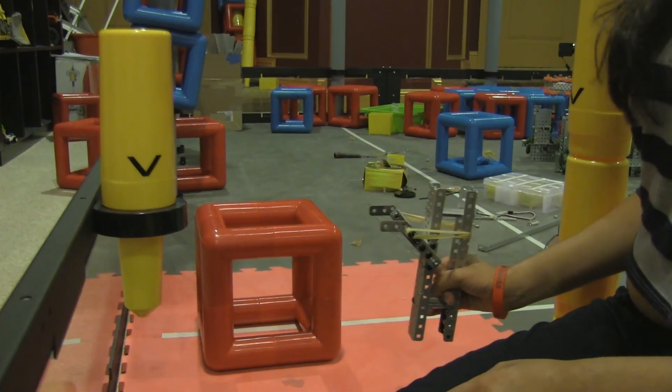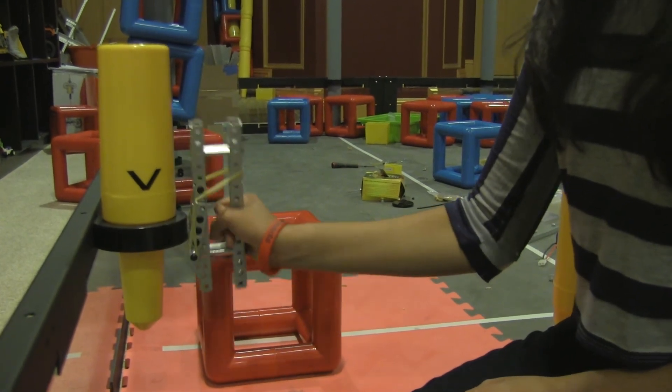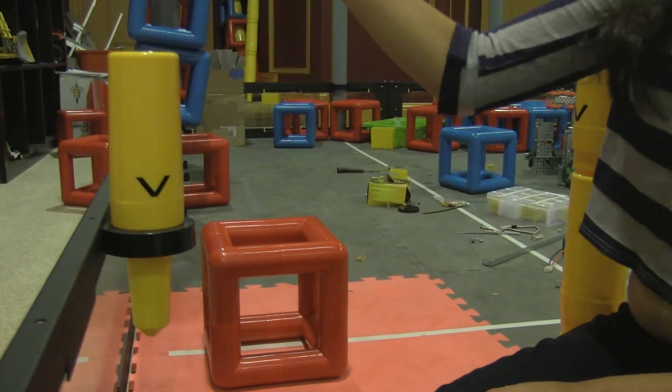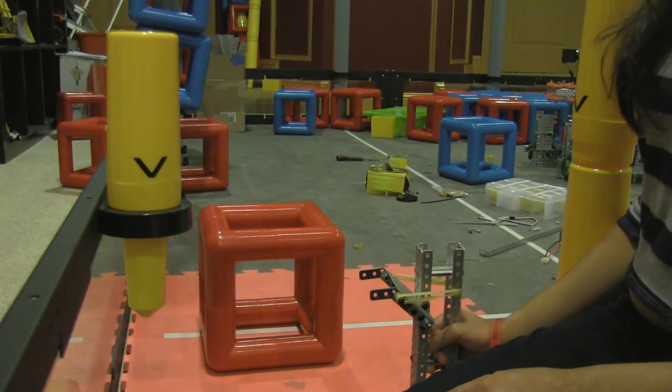What we decided to do to improve our cube intake and make it more functional was to make it flex downwards so that when the arm goes up, the skyrise piece can be picked up. Essentially it goes about flush to the front of the arm.